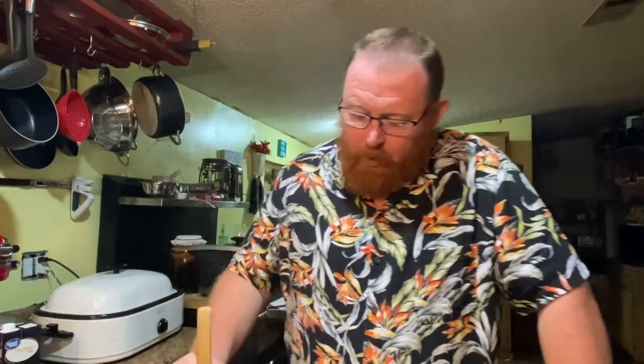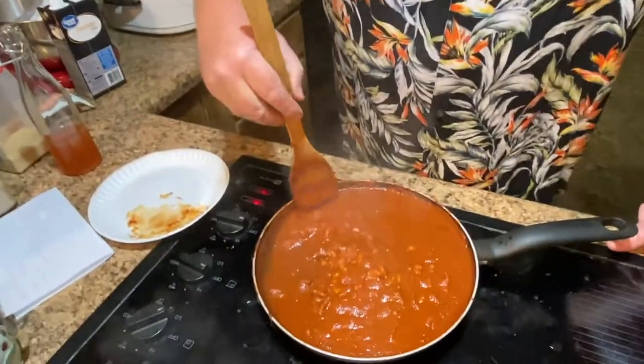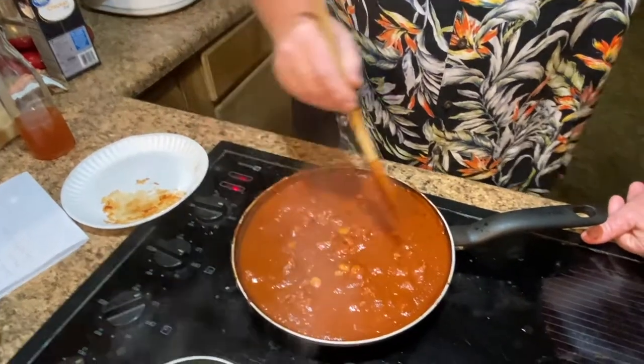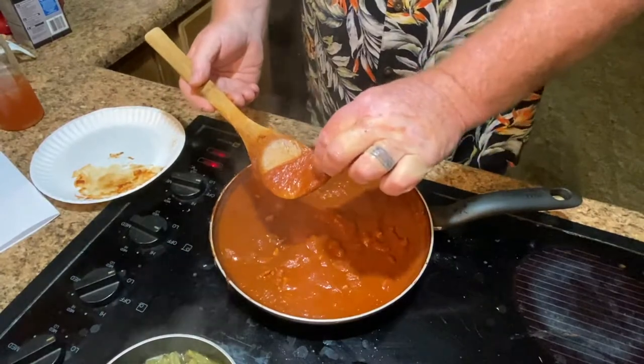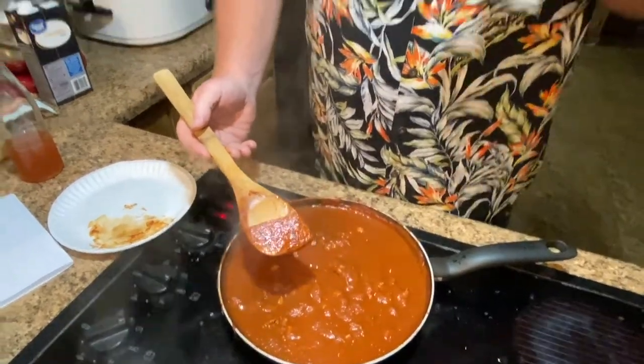Alright guys, the curry's been simmering for about half an hour. It's looking pretty good. The flavors are really coming together nicely. The chicken is done — still nice and tender, not overcooked, so it's not dry. Full of flavor. This is good. I think this is probably going to be a hit with the family. We'll make our plates and do a taste test.